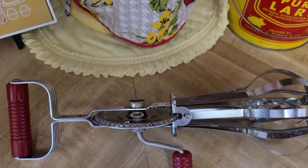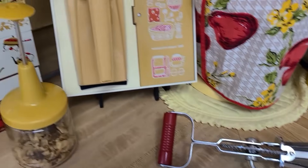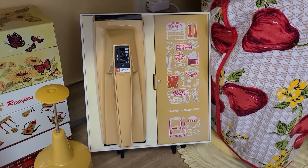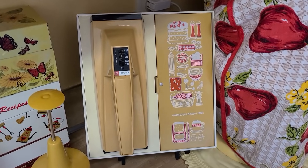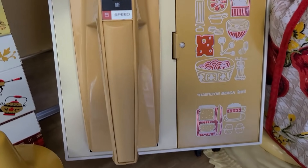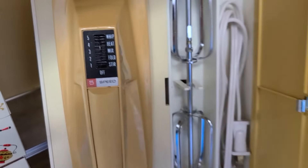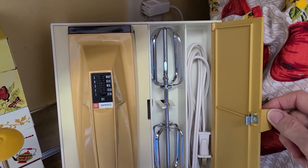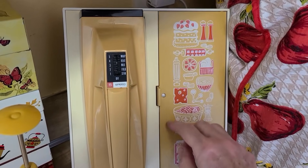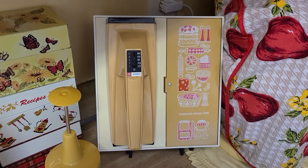Here's a hand mixer that I did show in my last kitchen video — the one we got from Up Your Alley — it is by Hamilton Beach. Here's the door; everything is nice and tidy in there. If you hear the funny noise in the background, it's that old clock next to me — the old kitchen clock is a little noisy, probably could use a good oiling.